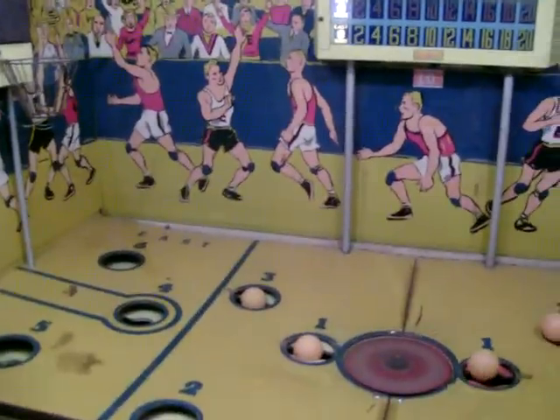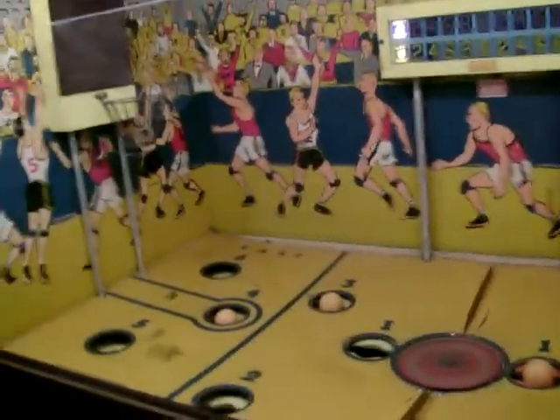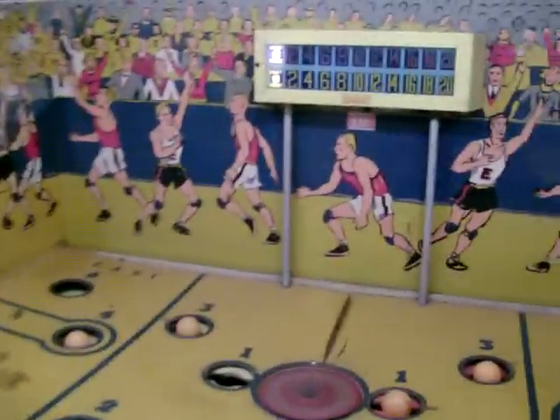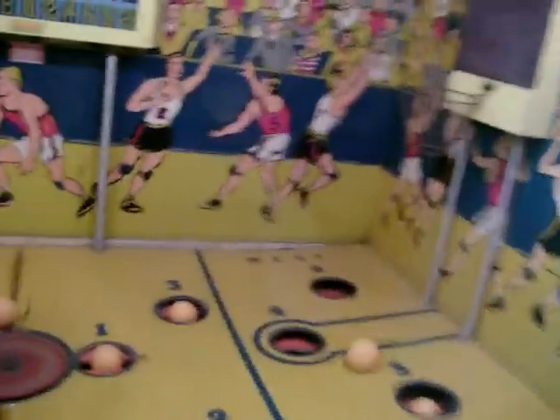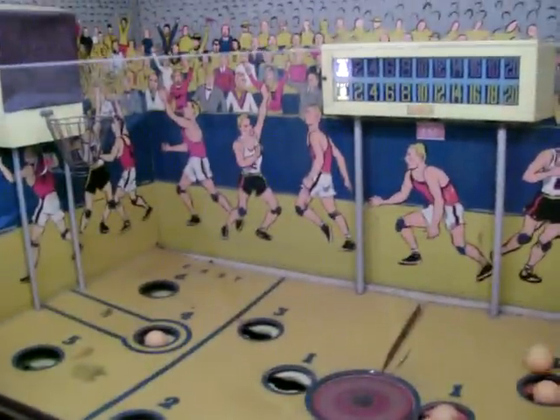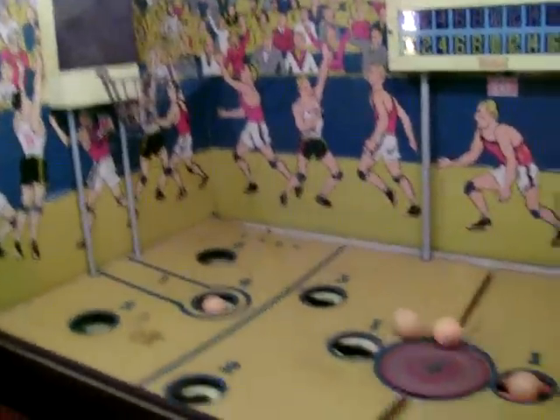And then the other person on the other side will try and shoot the ball. So I'm going to try and make a basket. Just missed it. So I'm going to shoot three here — let's see if I can get over here. I'll shoot three over here.